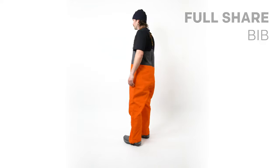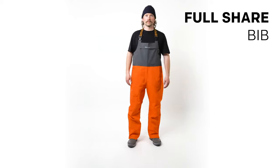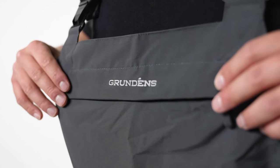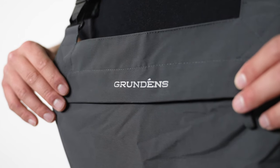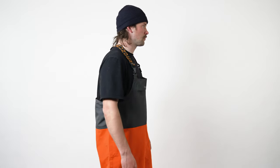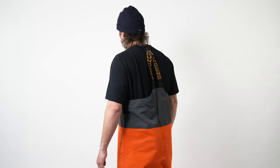This is the Grundéns Full Share Bibb. We built the Full Share Bibb to be a medium duty commercial fishing bib that's constructed out of a 320 denier 100% nylon face that's DWR treated. The backside of the bibb offers a 10k, 5k waterproof breathable laminate that has a two and a half layer backside frame for comfort.